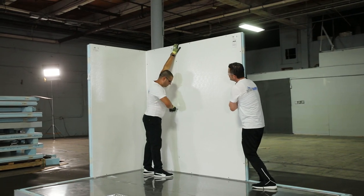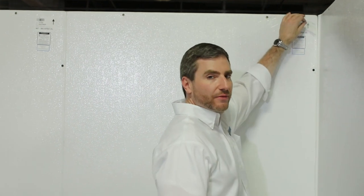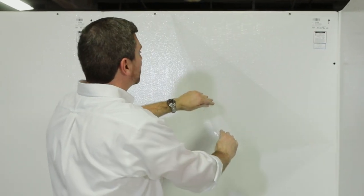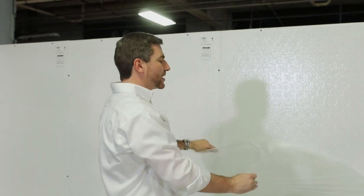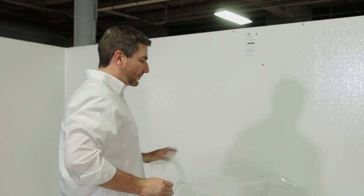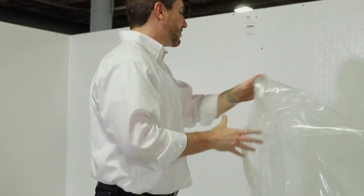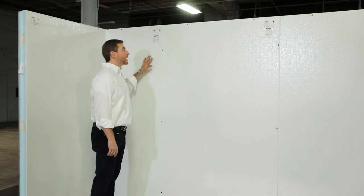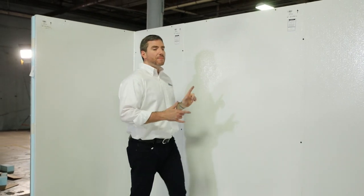This box happens to be white. Whenever it's a non-standard color, it usually has a protective film. It's very simple — you just peel it off. We make sure that we put the labels underneath the plastic, so all you've got to do is peel it off section by section. Every single panel is labeled and it's got a nice arrow pointing to the top of the panel, which will help avoid putting panels upside down.